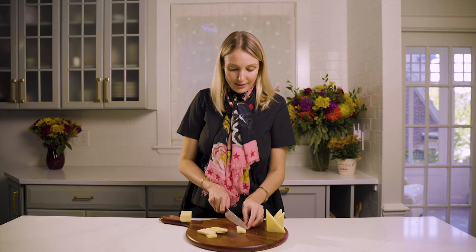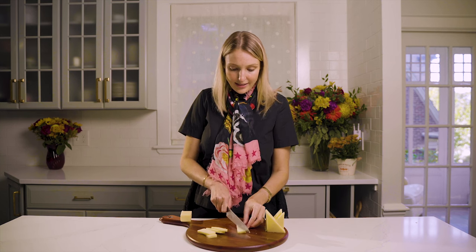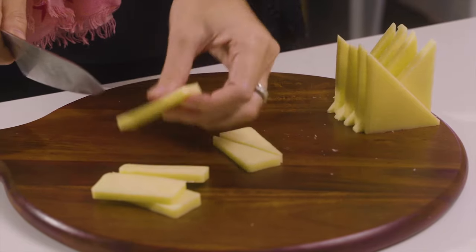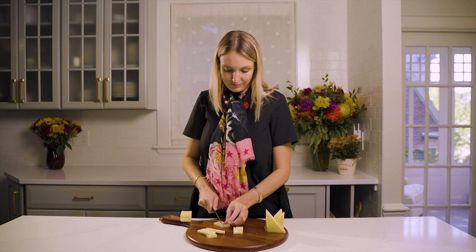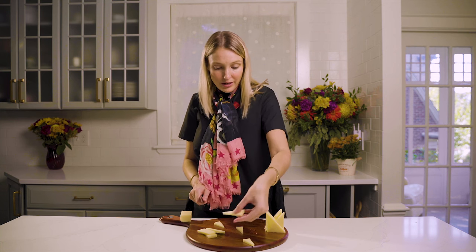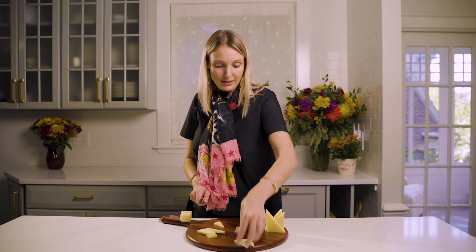Now that I have rectangles, I'm going to cut them crosswise, just like this, to create more triangles. And those triangles I can place around the edge of my board to give a really nice look.